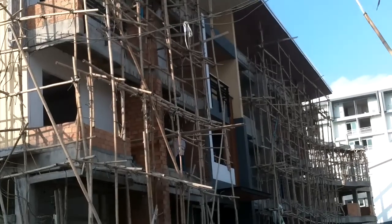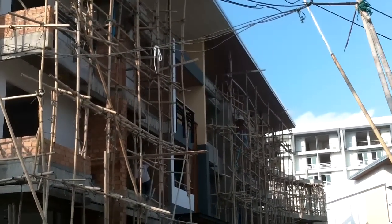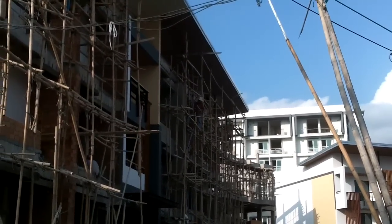Oh man, the insecurity of it — there's a guy climbing out on it. Look at his feet.